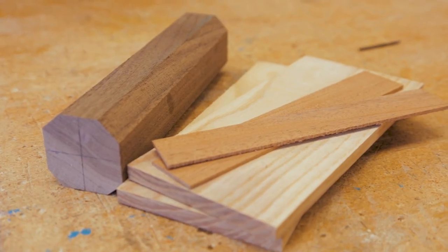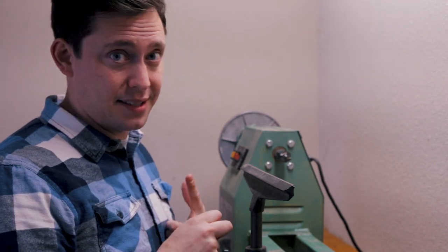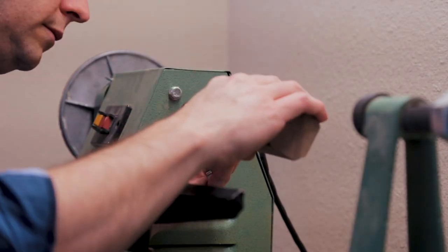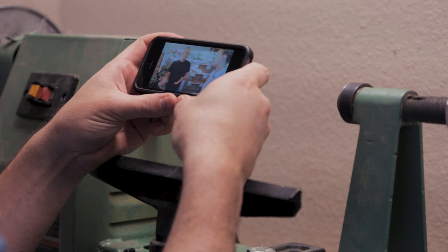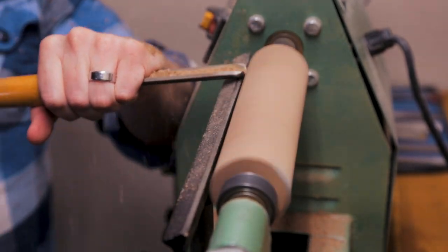With all the pieces cut, I borrowed a neighbor's lathe so I could start turning the cannon. I have to be completely honest — I am really nervous about using these things. A table saw scares me and a lathe scares me because they spin so fast and so much can go wrong so quickly. I've never done this before, so I watched some YouTube videos on how to use a lathe. I set my picture up for reference and slowly started to turn the cannon. Looking back, I probably could have applied more force when rounding the walnut because this part ended up taking forever.